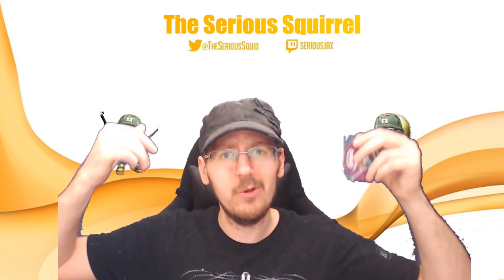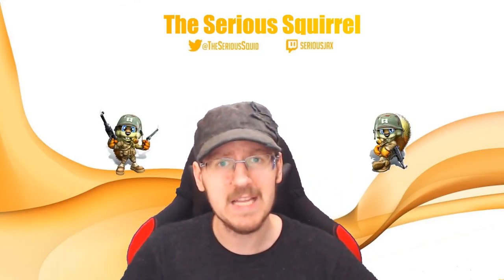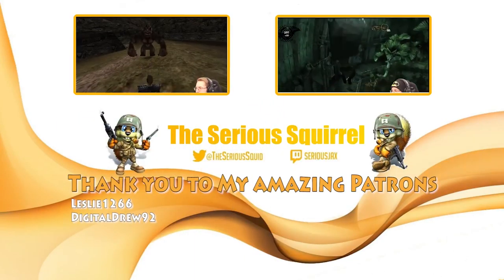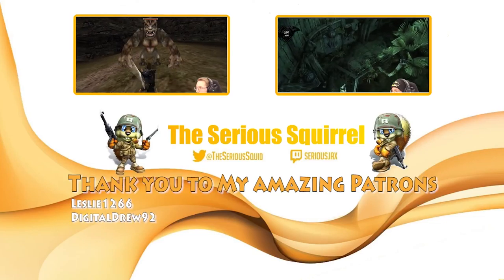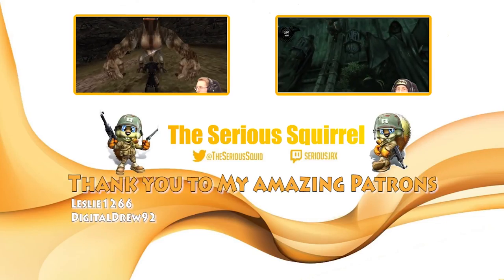That's it for another loot crate, FluffyTails, and I hope you had fun watching it. Come back in the next one, and as always, I'll leave you without you. Goodbye!